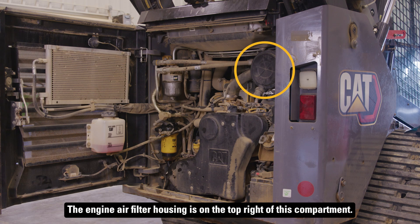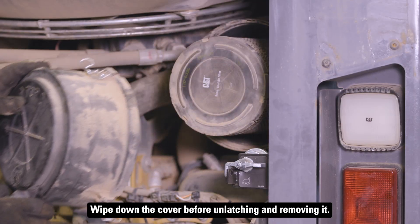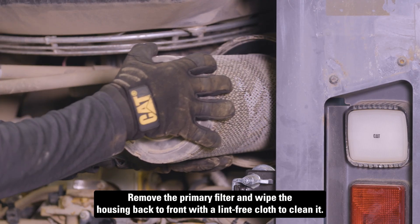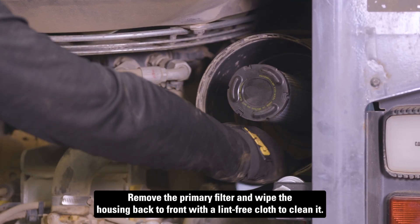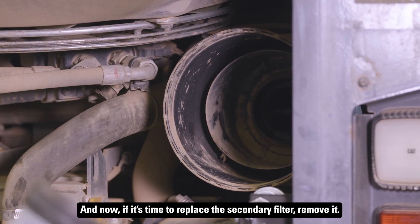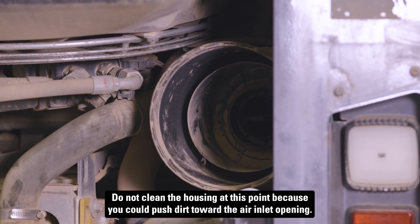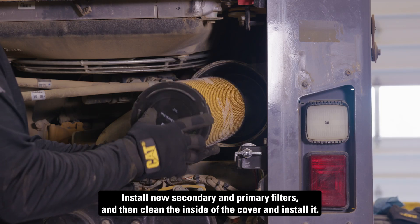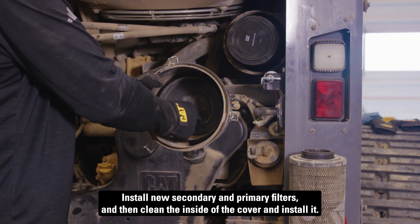The engine air filter housing is on the top right of this compartment. Wipe down the cover before unlatching and removing it. Remove the primary filter and wipe the housing back to front with a lint-free cloth to clean it. If it's time to replace the secondary filter, remove it. Do not clean the housing at this point because you could push dirt toward the air inlet opening. Install new secondary and primary filters and then clean the inside of the cover and install it.